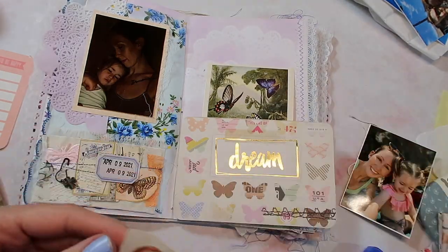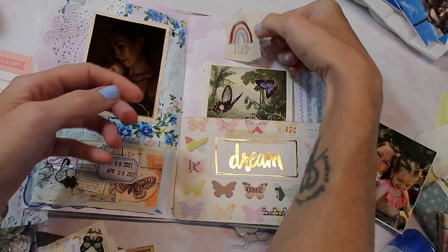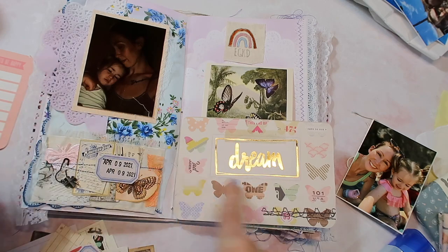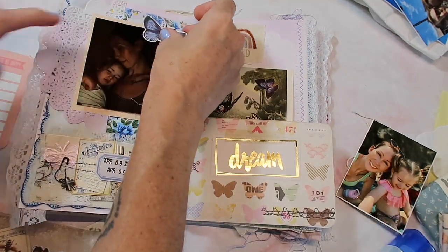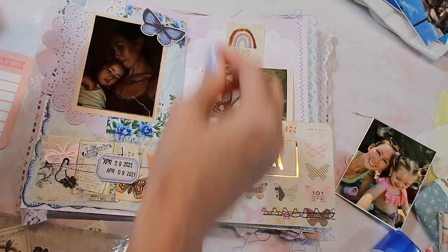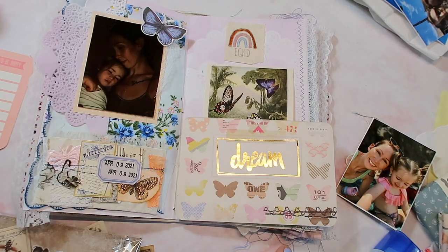I forgot about the little rainbow — maybe it's not going to work. Actually, I think I like it right there, so we'll just glue it on down. I have lots of little embellishments like butterflies. I do feel like there's a lot going on here — this whole journaling card is full of butterflies, and this is butterflies too. I'm definitely going a little overboard, but I sort of like how the doily in the background kind of blends into the background and isn't the main focus. I think I am done.